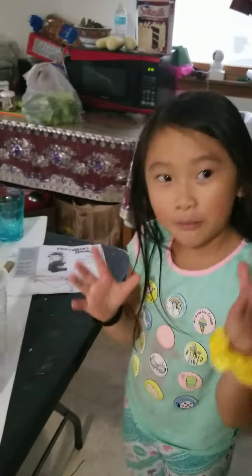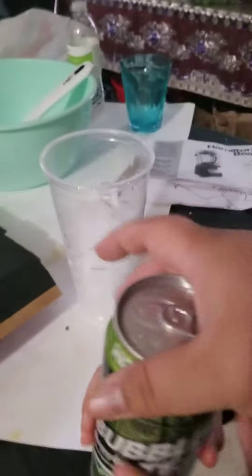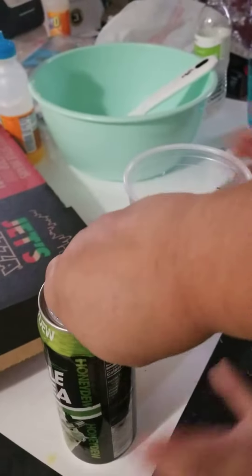Hi everybody, I'm Melissa. We're making our own bubble tea and this is how we make bubble tea. I'm using this one for my own. And we add ice.